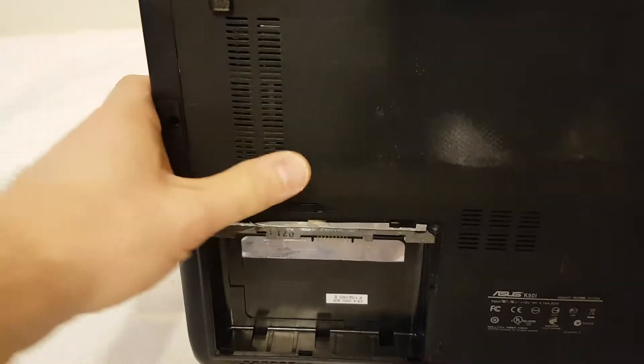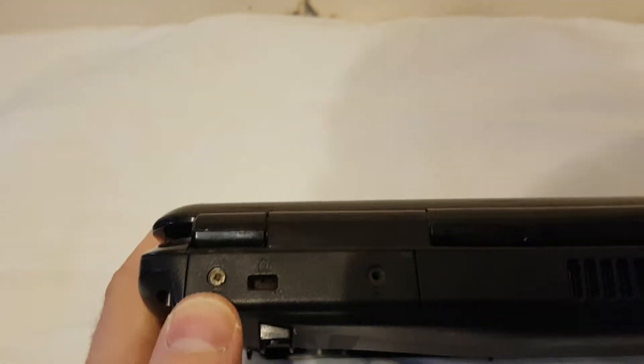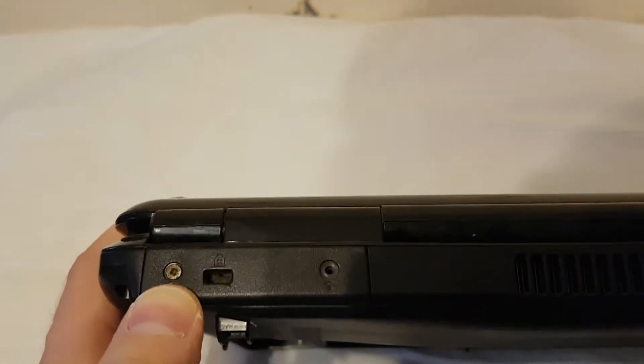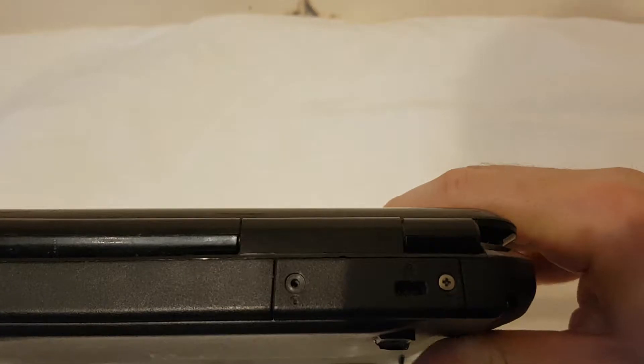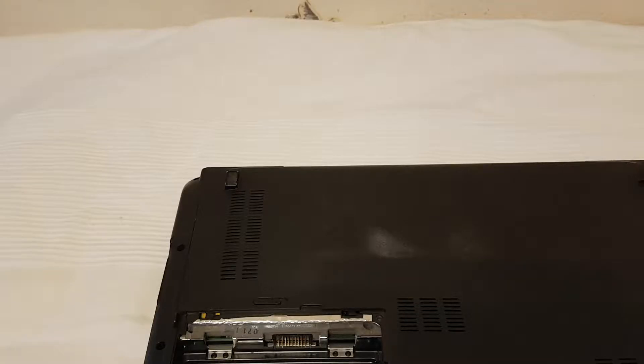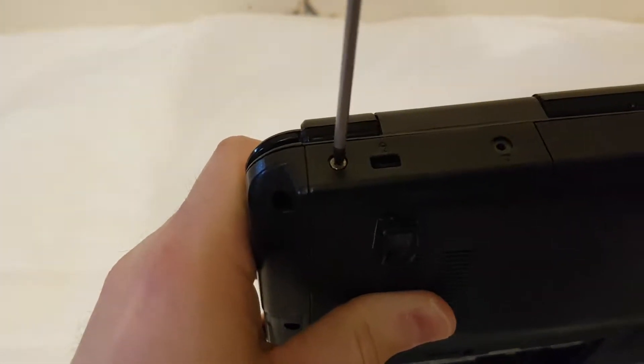If you want to open this cover, you need to remove this screw, this one, and on this side also two screws. For this I will use a Phillips screwdriver.